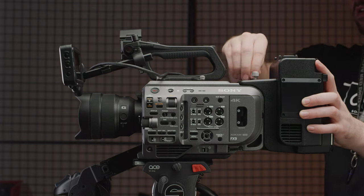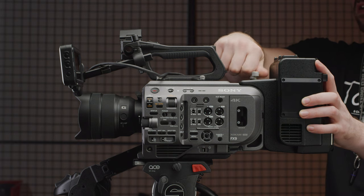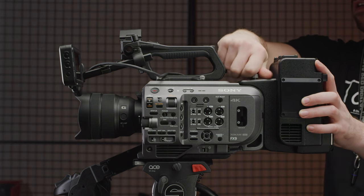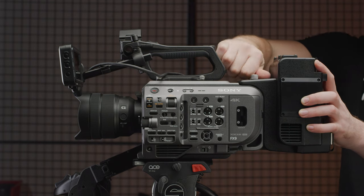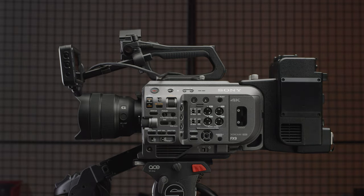Sony will also be unlocking 16-bit RAW output while using the XDCA-FX9. I'm really excited to test this so we can see how this sensor performs. Let us know what cameras you want to see it compared to when we manage to shoot some tests with the new firmware.